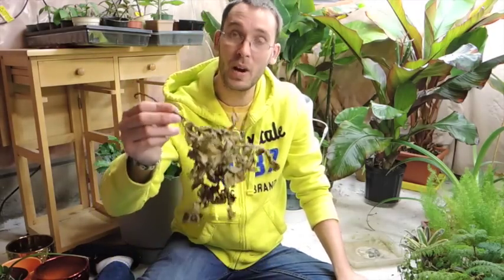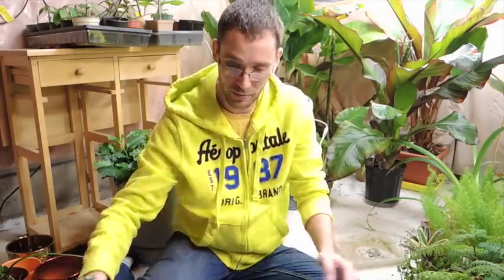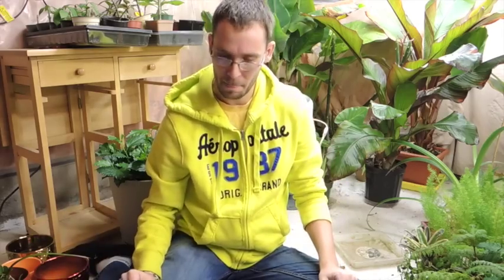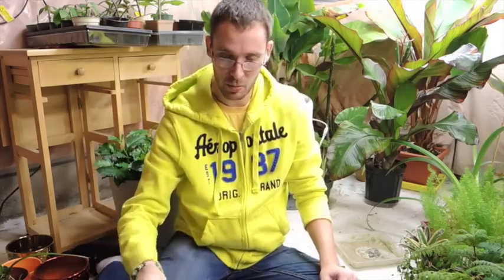Welcome back! Right now we're going to look at the Amorphophallus konjac bulb. It has since died down into itself. This is the lovely pot that it's in — I'll link a video or photos showing what it looked like in the middle of summer. It was a pretty impressive plant, not huge — I think it only got to be maybe a foot and a half to two feet tall. Now it is just down to a bunch of nothing.